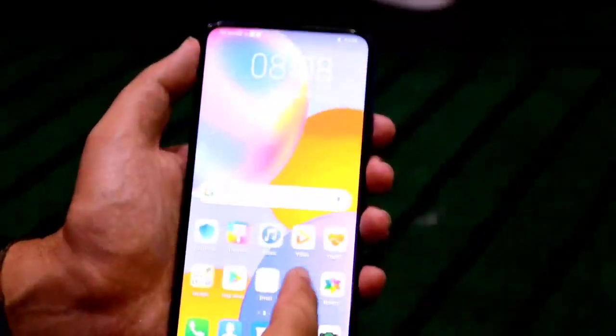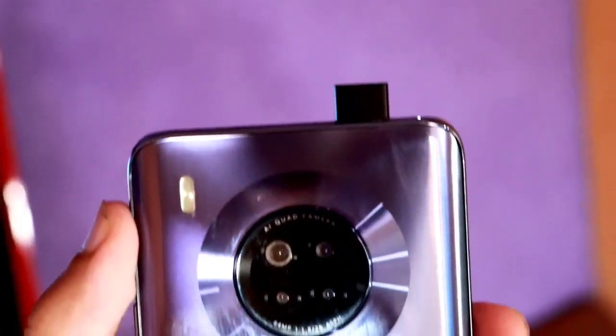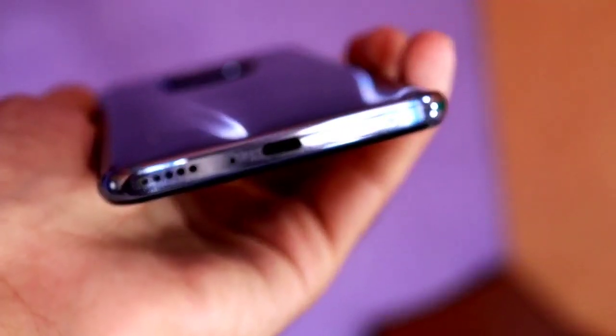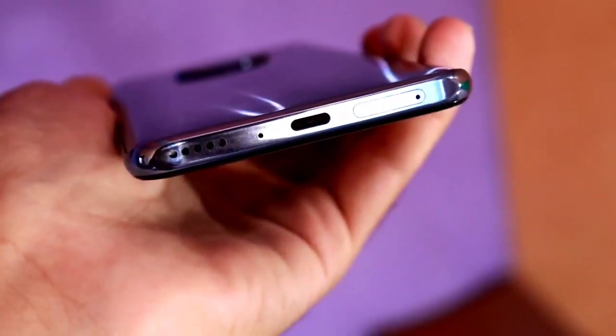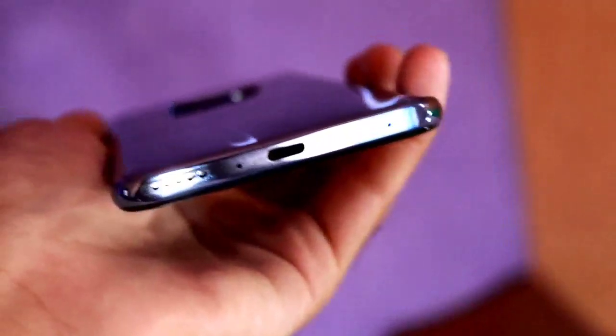On the front you will get a large 6.63-inch display. The front camera uses a pop-up mechanism and is a 16 megapixel shooter. The fingerprint sensor is mounted on the side along with the volume up and down buttons. On the side you'll also find the SIM tray and a Type-C port, along with a speaker and a small voice sensor.